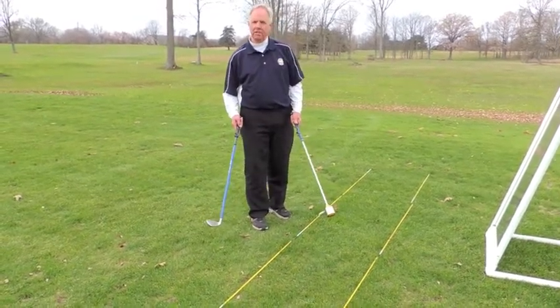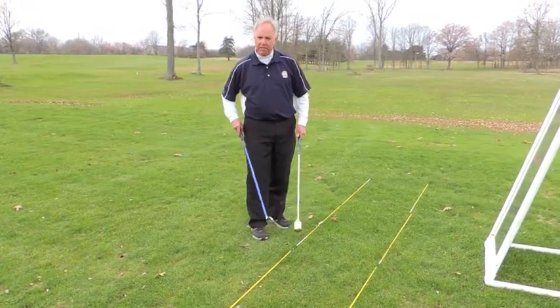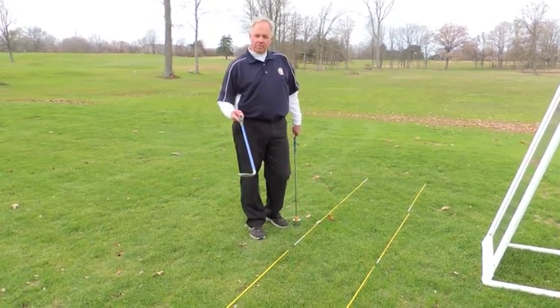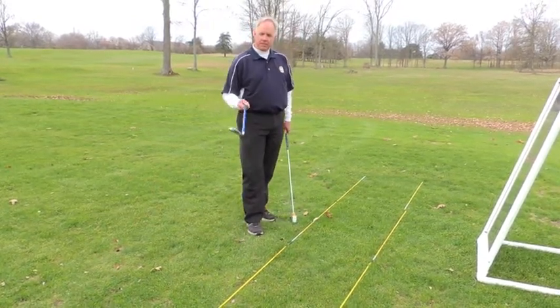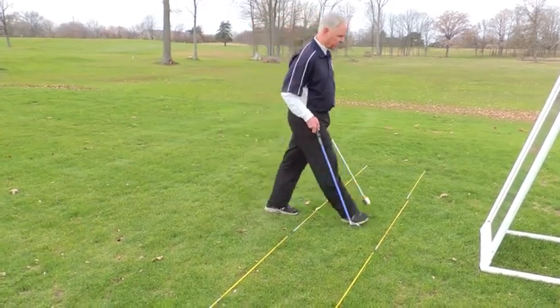I have two different versions of weighted clubs. This is a very heavy club that can be adjusted for weight at the bottom. And this is a very popular swing trainer that's weighted, and you can pick these up at almost any store. This is a great tool as well, and for demonstration purposes, I'm going to go ahead and use this swing trainer tool today.